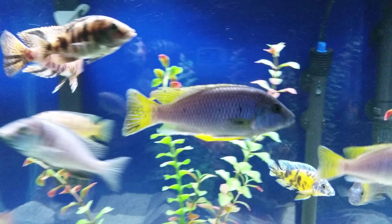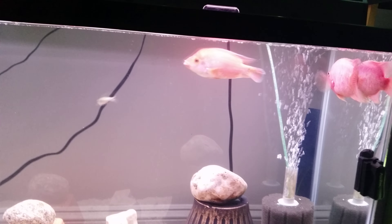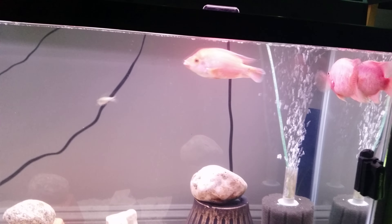My grow-outs are still getting big, the colors are awesome. That Pinky over here with her mate, Rose Queen — doing great together, so far so good.